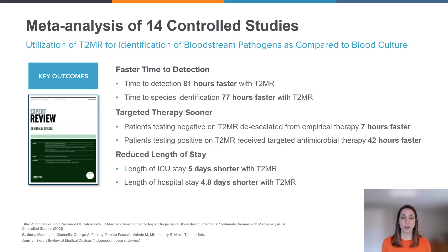Thinking about enhancing the standard and looking at some of these data points: faster time to detection for both detection and species identification was almost three days — or more than three days — faster with T2 technology. That provides targeted therapy sooner. The data points show that T2 MR allowed for de-escalation from empirical therapy seven hours faster than blood culture, while T2 MR promoted targeted antimicrobial therapy 42 hours faster than blood culture. Targeted therapy sooner equates to reduced length of stay and the potential for improved outcomes. Reduced length of stay data points from the meta-analysis include five days shorter stay in the ICU when testing with T2 MR versus blood culture, and overall 4.8 days shorter within the hospital in general.